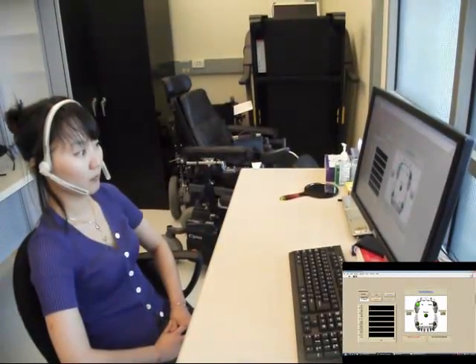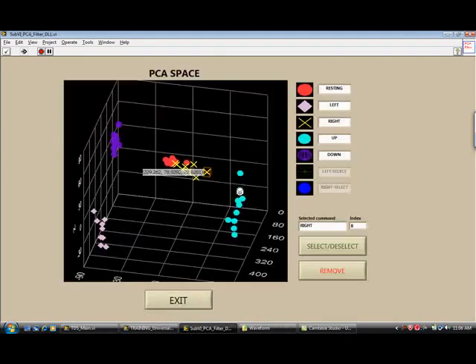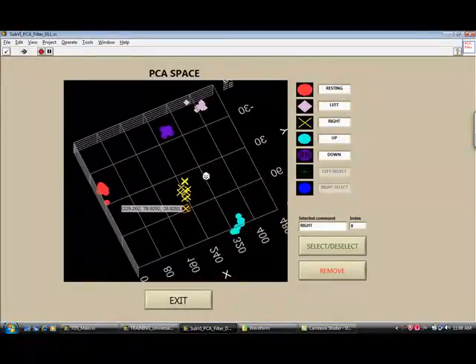Before using the tongue drive system, Zhanghi needs to train it by moving her tongue to each of the command positions ten times in a row. Different positions are indicated by green lights, and the computer registers and learns each position. The well-separated clusters of dots show that her training results are very good.